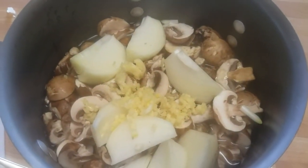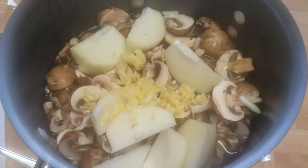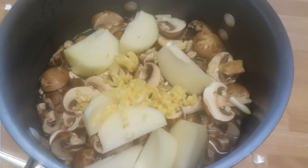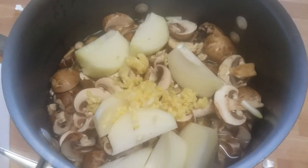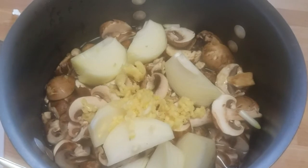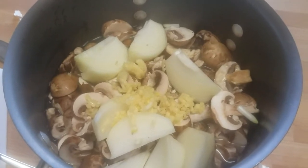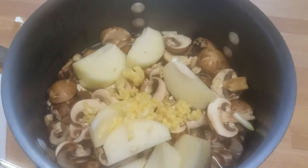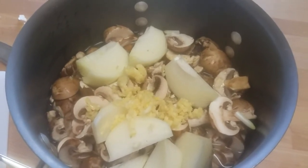I saw one of Dr. Michael Greger's videos saying that if you want to get the maximum benefit out of garlic, before you put it on heat you let it sit — anywhere from 10 minutes up to 45 minutes — so the enzymes need time to activate. I should have done the garlic first; if you're cooking with garlic, deal with that first. I'll go ahead and put this on heat now just because I'm very impatient, but it'll take a while to heat up anyway.